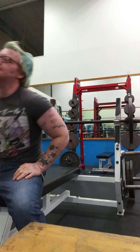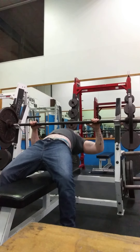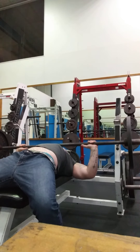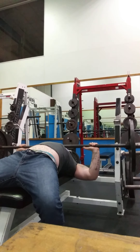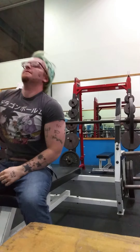Alright, another one. Let's get in. Always want to have a good watch at the finish. Another ten.